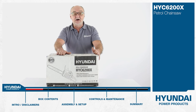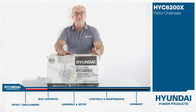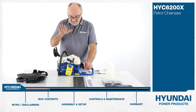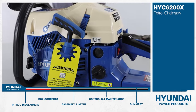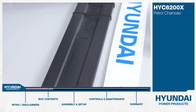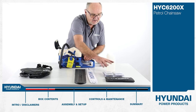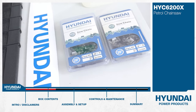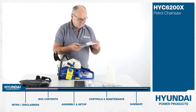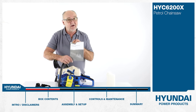I'll lay the contents out on the table so you can see exactly what you get and then we'll go through the basics of assembly. First of all we have the chainsaw head unit itself, the carrying bag, the chain bar guard, the chain bar, the toolkit, two Hyundai chains, the mixing bottle, and finally the user manual. I do recommend that you read the user manual thoroughly before use.